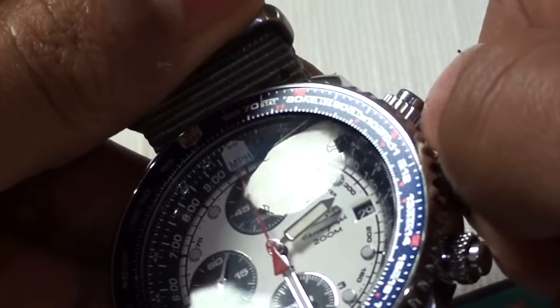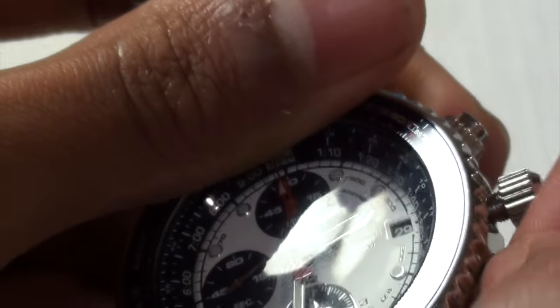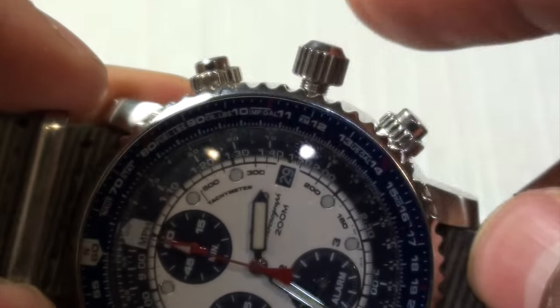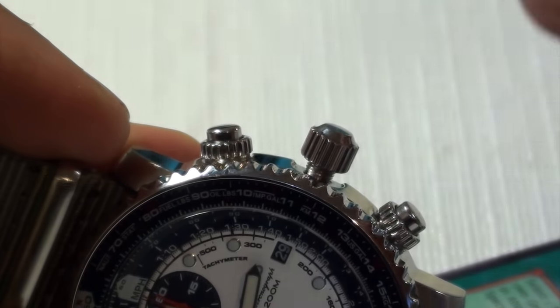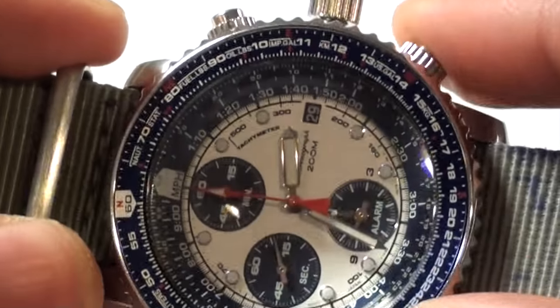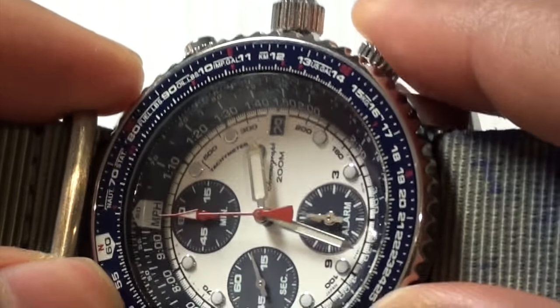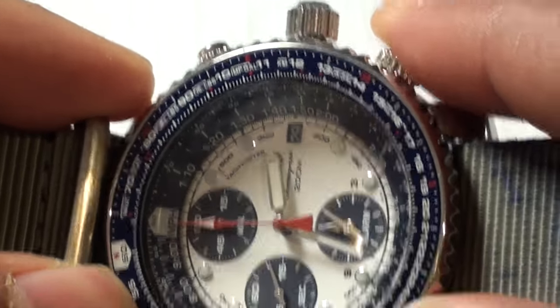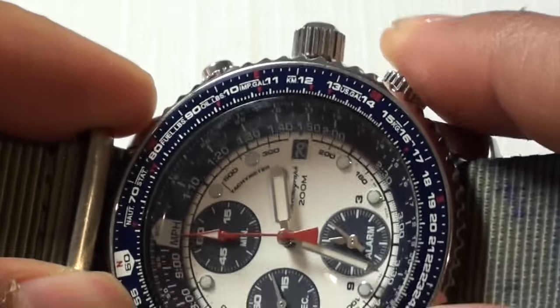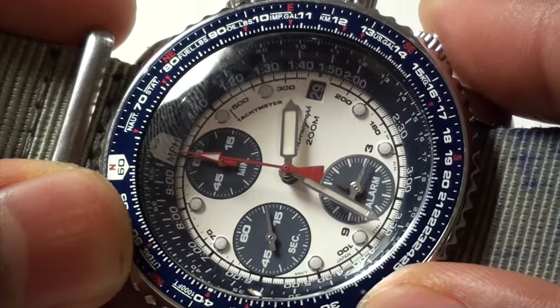To switch that, you pull out the crown all the way. And you see this bottom part? You unscrew it, and every time you click it, it changes the alarm time — pay attention to that very bottom dial. It changes the alarm time.